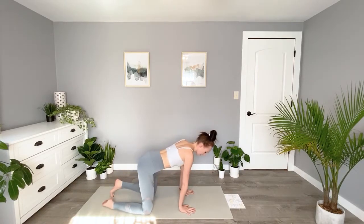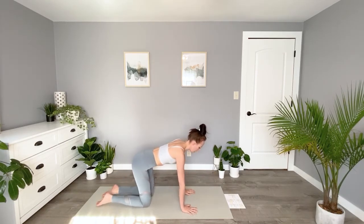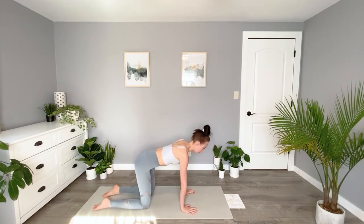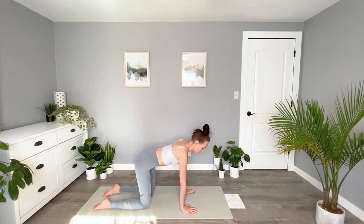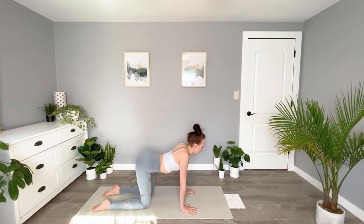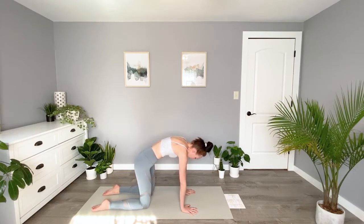We'll come to a tabletop position. Elbows, wrists, and shoulders should all be in a nice straight line above one another, and knees can be about hip width distance apart. We're going to do a few cats and cows in our warm-up here. We'll coordinate this to our breath — as we breathe in, we're going to sink our bellies nice and low and look up to the sky. And as we exhale, we'll round our back into cat.